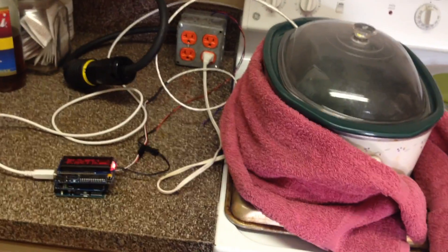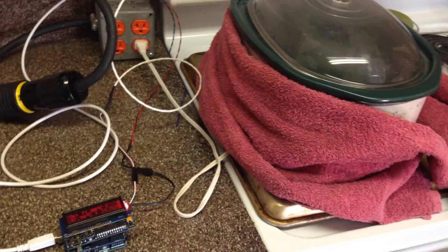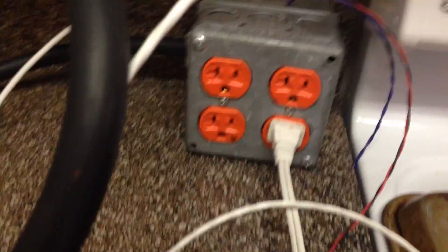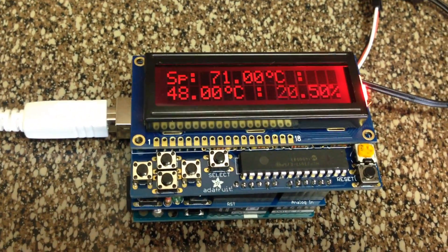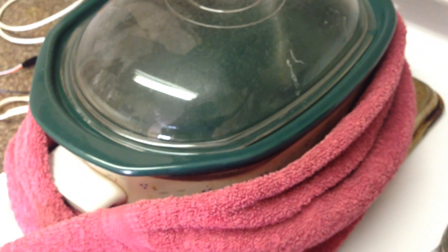Alright, I've got my Arduino sous vide setup going here today. We're just going to do a quick video on what we're cooking. This is the relay controller box — there's another video showing how I did this — and this is the Arduino. Right now we're set to 71°C because we're going to be cooking a steak medium. This is my low-tech crock pot, wrapped in a blanket to help keep it a little warmer. It doesn't require very much current so it doesn't get hot very fast.